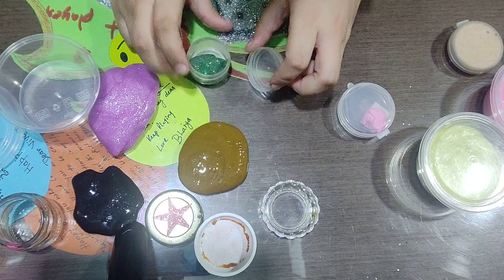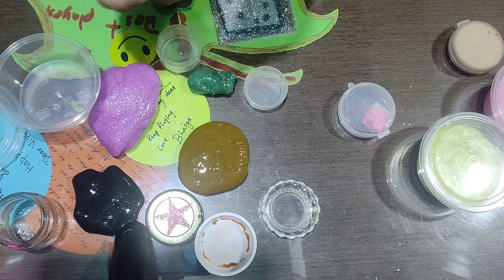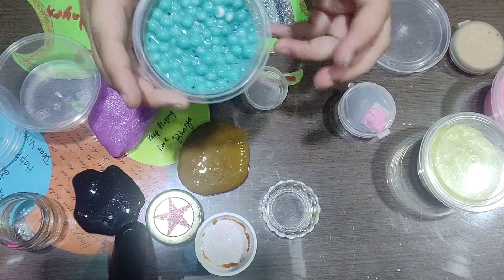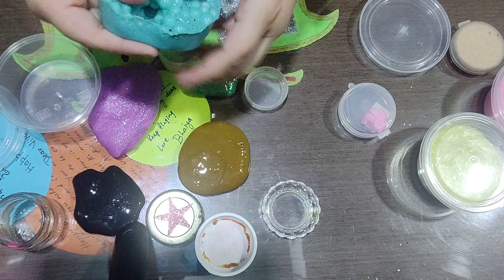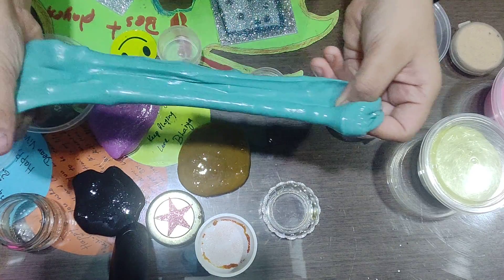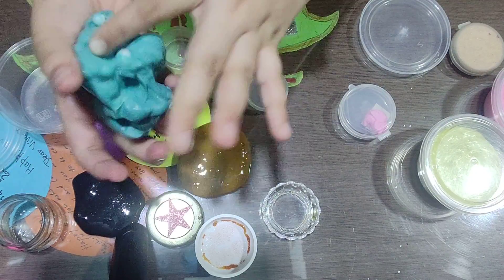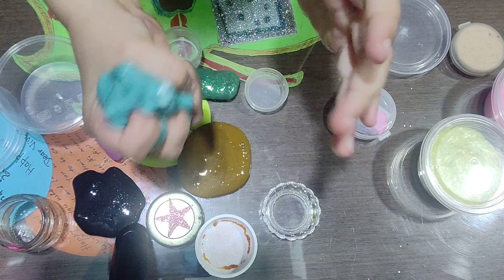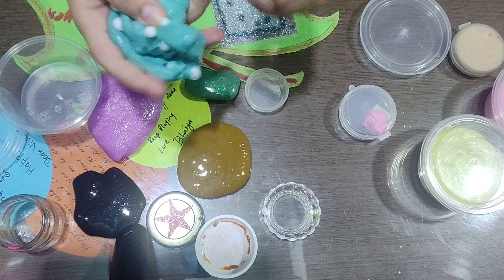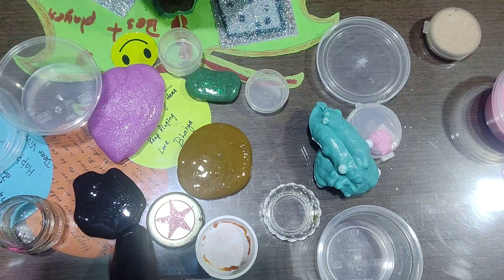I'll keep that slime over here. Now this one has foam balls in it — whoa! That's scary. It's too soft. Wow.